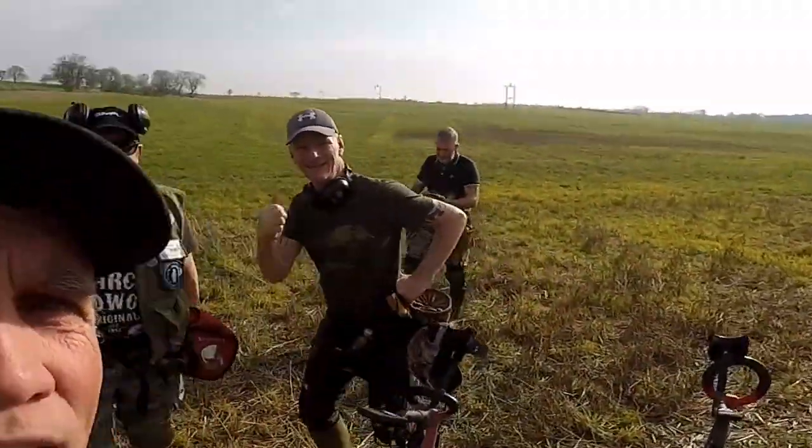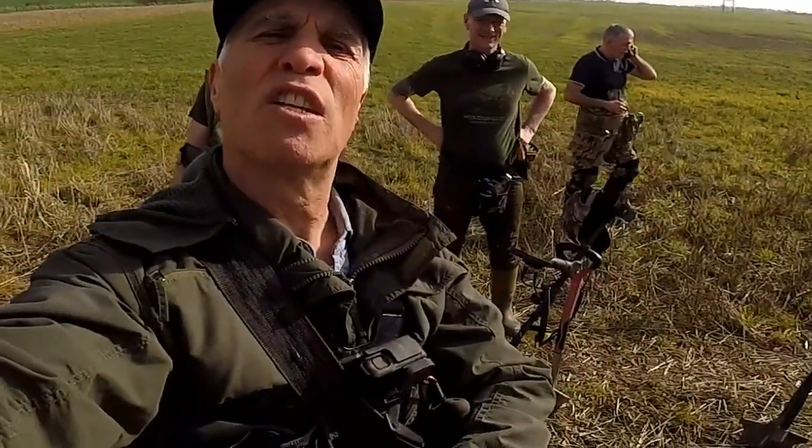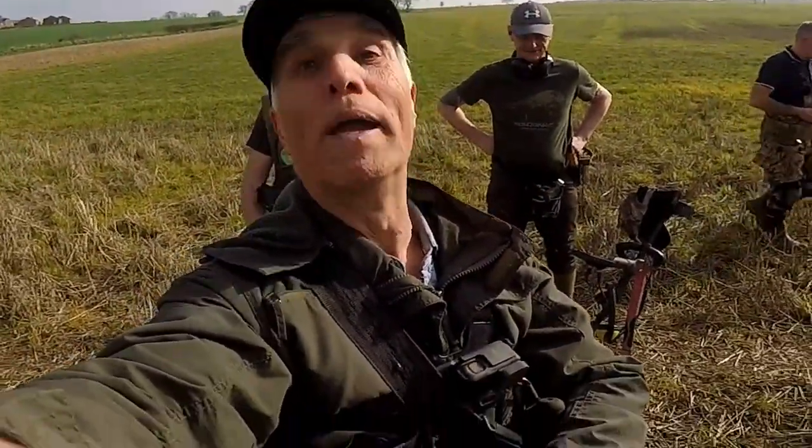Yeah, definitely for Hammered. Now we're not leaving this field until somebody finds Hammered, so it could be a while.